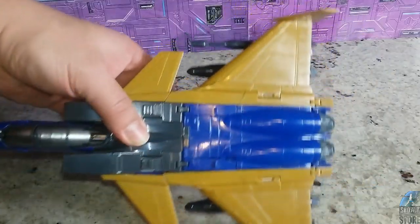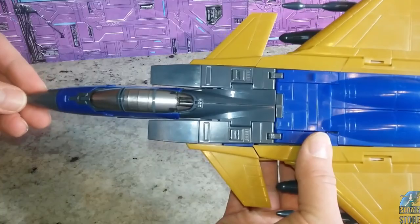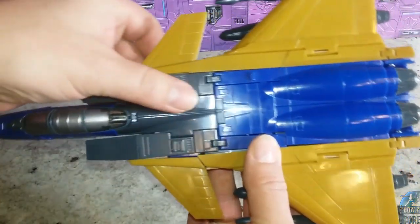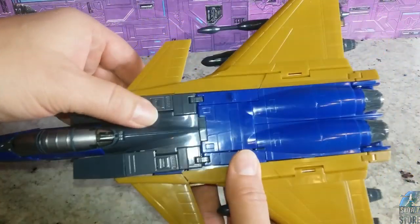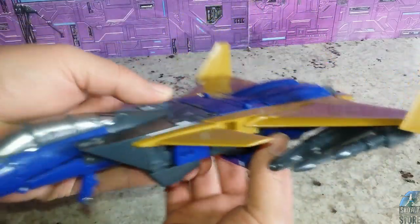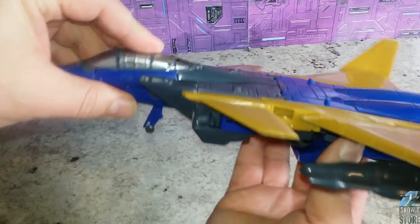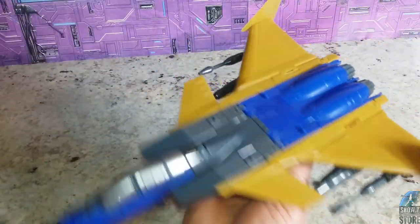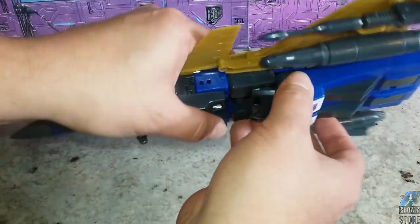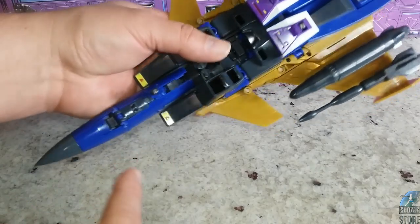Here he is in his jet mode. For some reason I was thinking there would be a lot of paint on it, and there is not a lot of paint on it — that surprised me. But I do like shiny plastic, so shiny plastic is good, better than dull plastic. It looks okay, he fits the part, the colors match up, everything seems to look good in the jet mode, and I'm going to show you a couple of things we can do here and there.